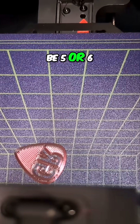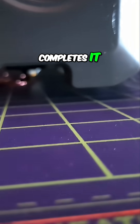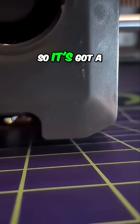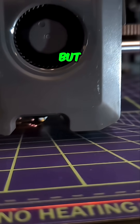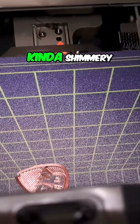I think they're going to be five or six layers. It's a one-millimeter guitar pick with a 0.2 layer height, so that should be five layers to complete it. We're on the first layer — it's printing six, so it's got a few more to do. But it's looking really nice so far. Kind of shimmery.